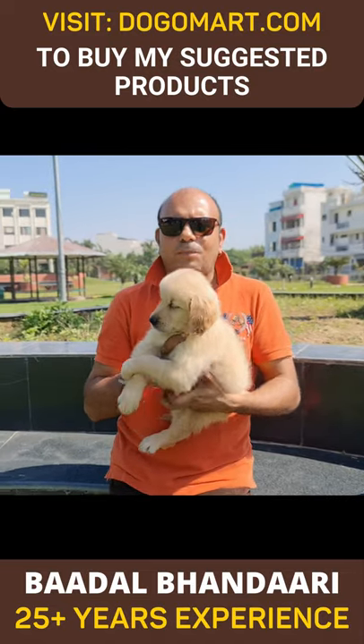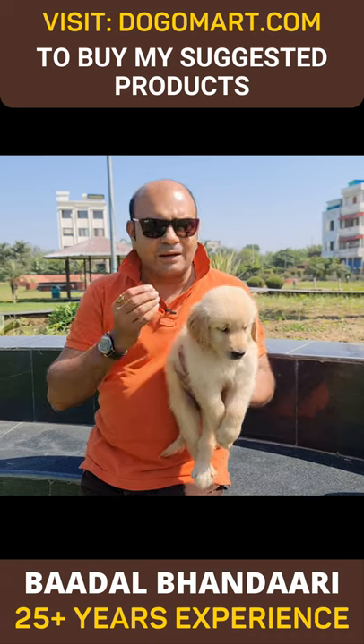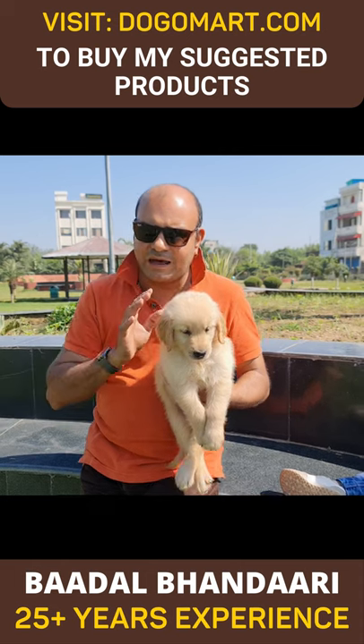When you have a puppy, make sure that the golden retriever is growing hair from the beginning. If you think it has a short coat or small hair, then don't take that puppy — it can be mixed with golden retriever and labrador.